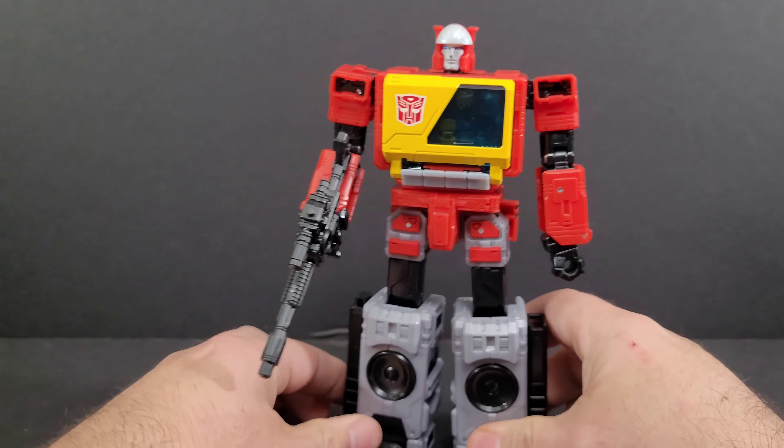Disappointingly — and I don't know if mine's a bad copy, since I like to come in first with an open mind before watching anyone else's reviews — the gun doesn't hold a blast effect. It's got this tiny little nub and the effect piece does not hook on at all. Why give us something so cool and then take it away?